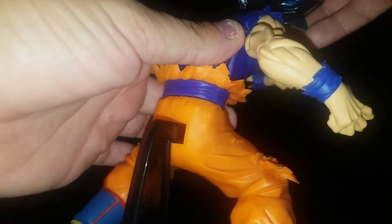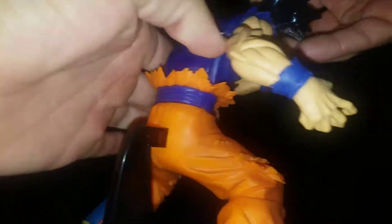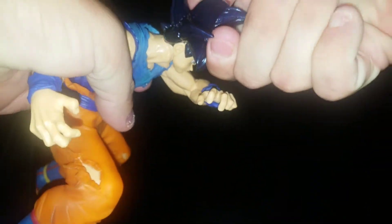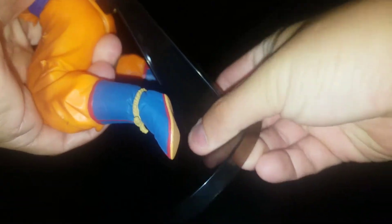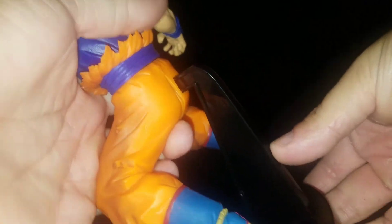So he's technically not three pieces but actually five, because the stand that he came with was actually two parts — this piece right here that plugs into the base, and then it plugs into his buttocks. And then the sculpt of the feet and the shoes looks nice.